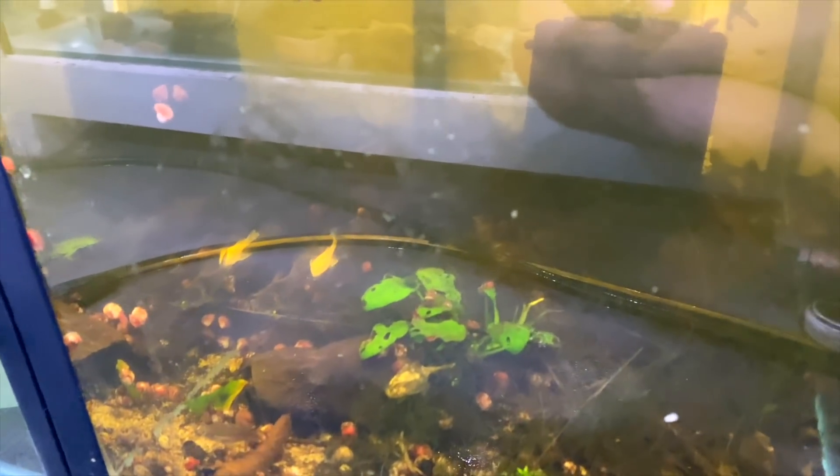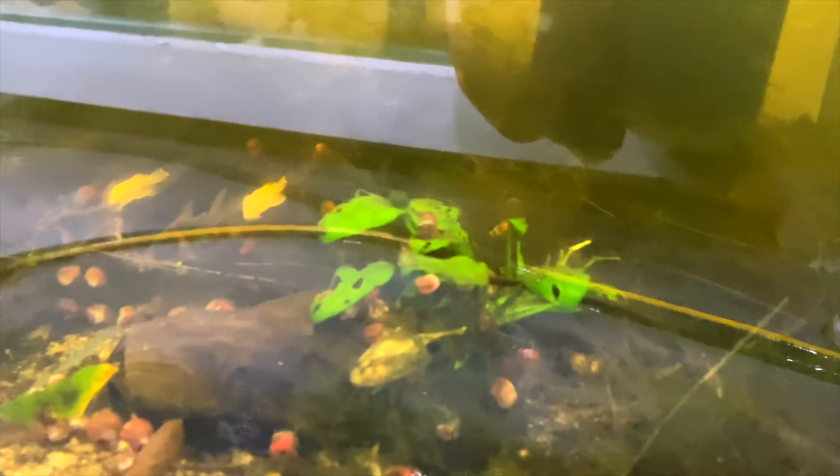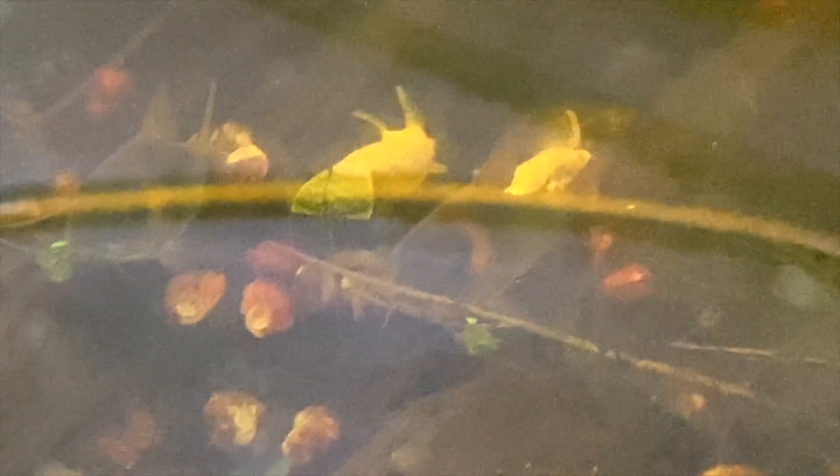I might cop some flak for this tank - it's got equus corydoras in it and it's very dirty. I've actually decided to stop doing water changes all winter to imitate a dry season, with the fish being underfed. In summer I'm going to use rain water and flush them out with a ton of food, trying to convince them to spawn, because equus corydoras are very hard to spawn. We'll just be patient and see what happens.